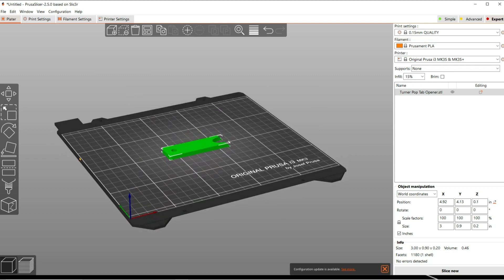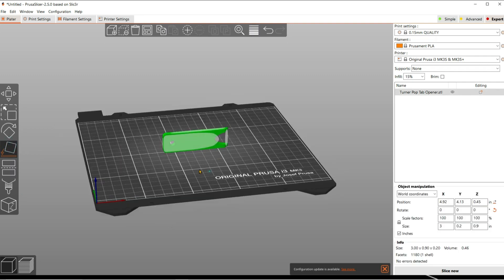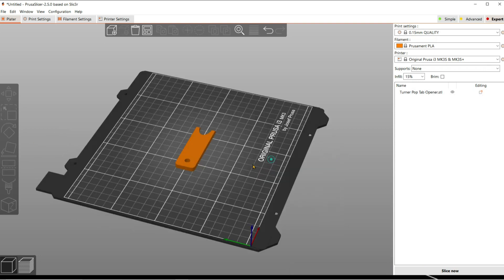Okay, and then you have to decide how you want to print this — which way do you want the layer lines to be, because that's going to change the amount of strength that you have available. So maybe you want to print it on the side, but then you have to use supports. Or you want to print it flat. That's up to you.